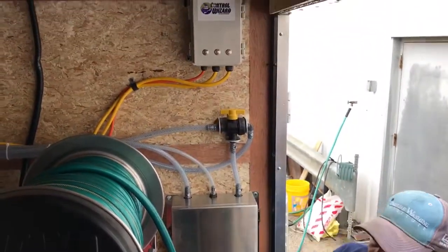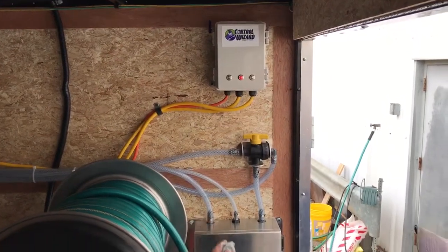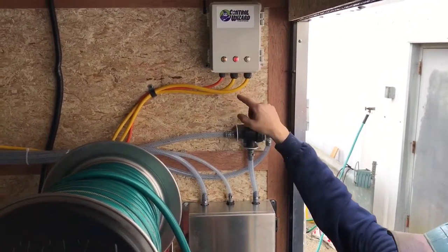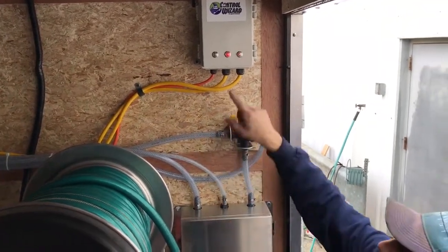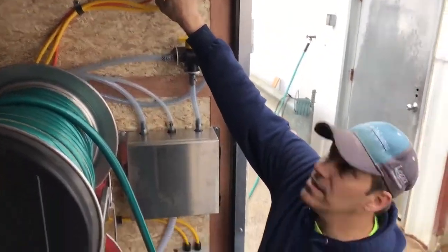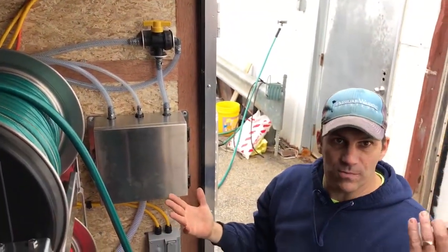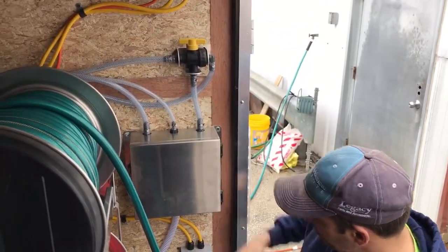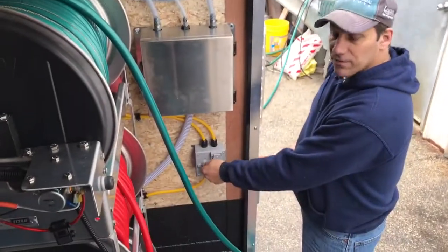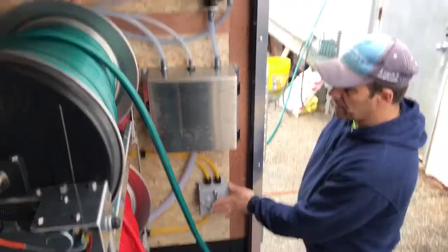Right now if I turn it off, you'll see nothing happens when I push the buttons. When I turn it on, I can hit the button and you'll see the A lights up when it switches. If I hit the B button here, you can hear the booster pump turn on. I can also turn them on and off from here directly at the control wizard. If for some reason I lose my remote control, I can still control it right here. You can also turn the booster pump on and off with the switch that we have wired in here, and we also have a ground fault plug on there.